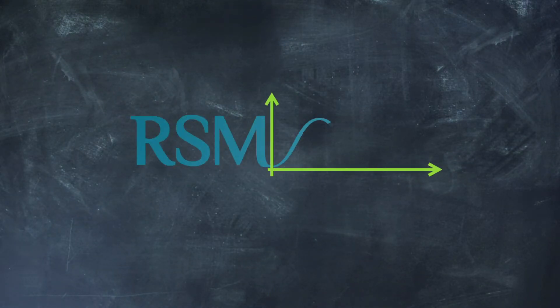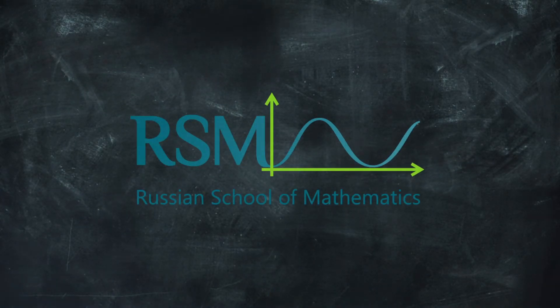Wow, it felt like we were all in the same classroom. Our acclaimed math program is now online in a virtual live classroom.